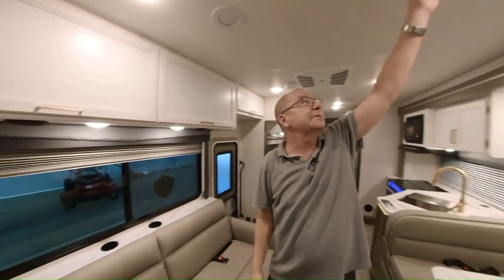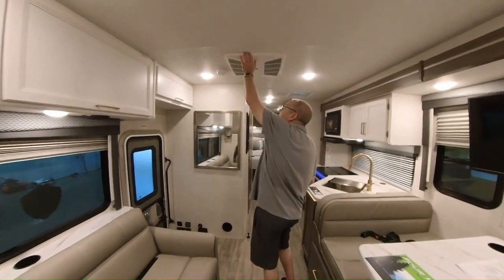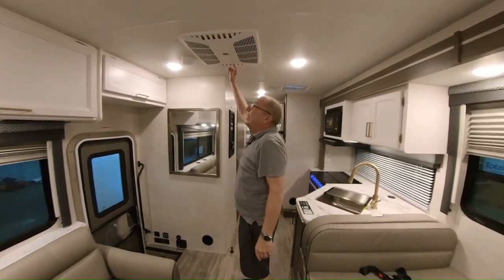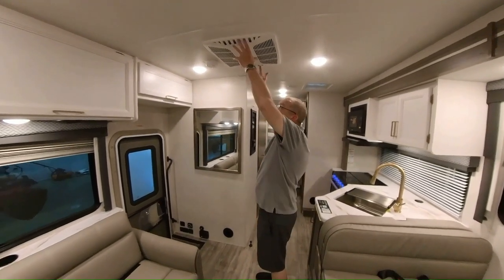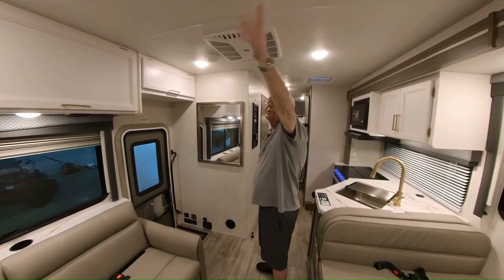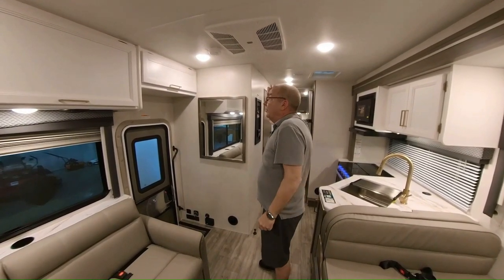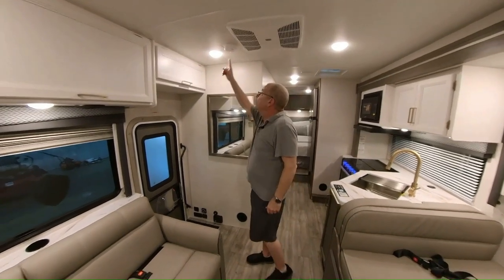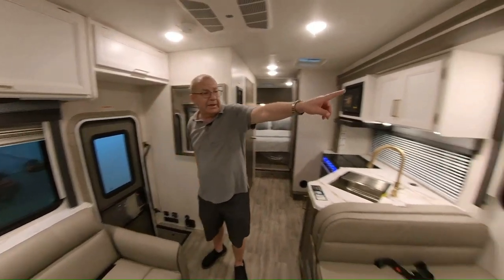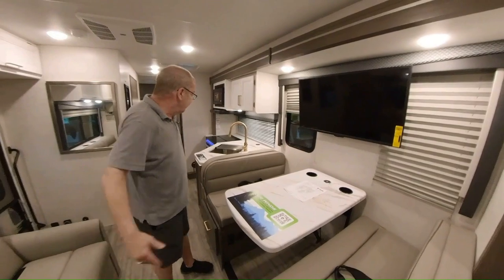You have your air ducts all the way throughout, so when you're running your air conditioner it'll come all the way through. Now this also has the quick cool — if you get to your destination and it's real hot out, you can open this out and the air will dump right out of here: 80% will dump out here while 20% still runs through the ducts. Then you close that up and everything goes back through the ducts. Here's also your fire alarm. And there you have your TV, which is very easy to view from the dinette or from the couch.